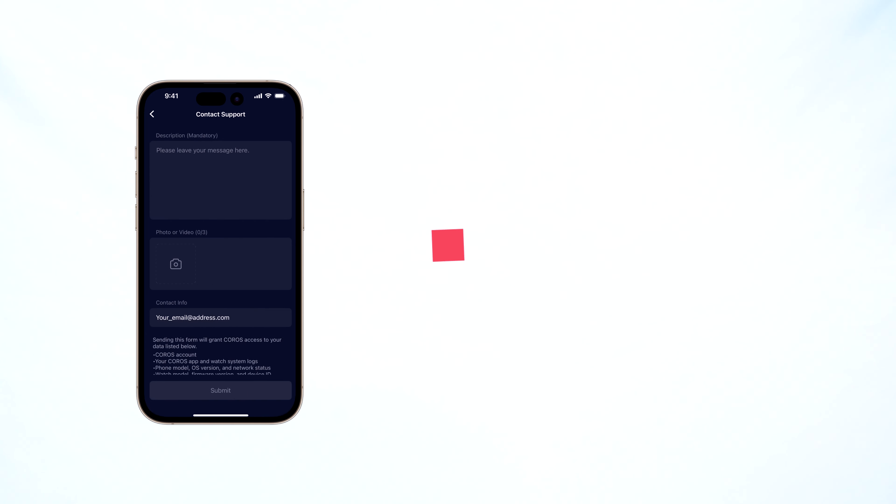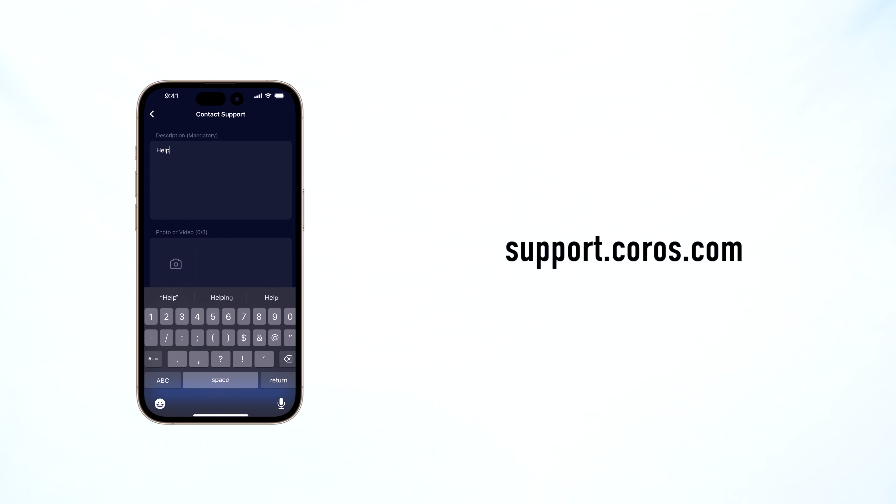To receive more help, reach out to our support team by clicking the Contact Support button in the profile page of your Coros app.